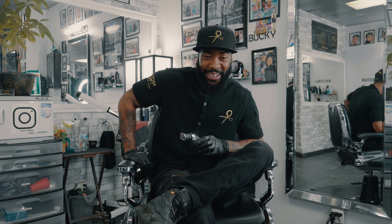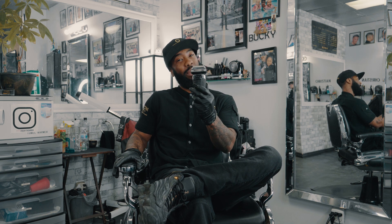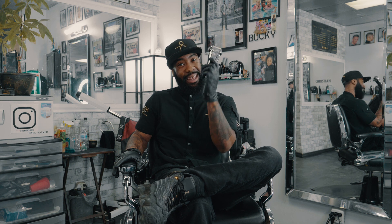Hi guys, this is Bucky the Barber from Custom Cuts Barbershop. Today I'm going to be doing a review on LeBron, the ultimate balder, the best balder in the game.